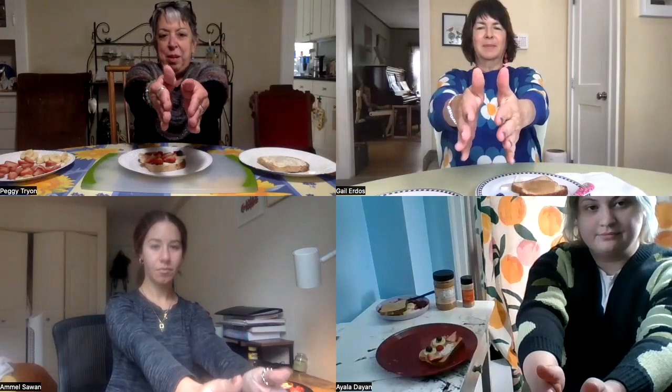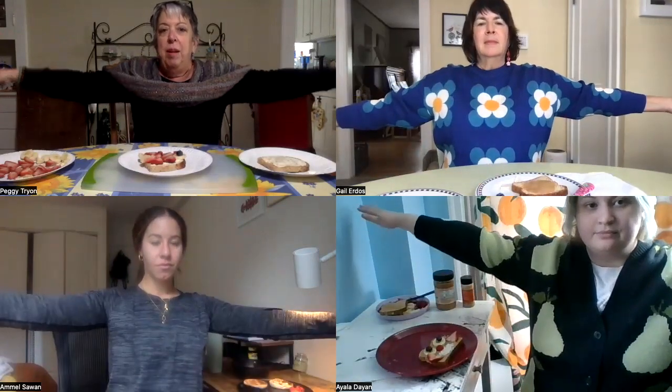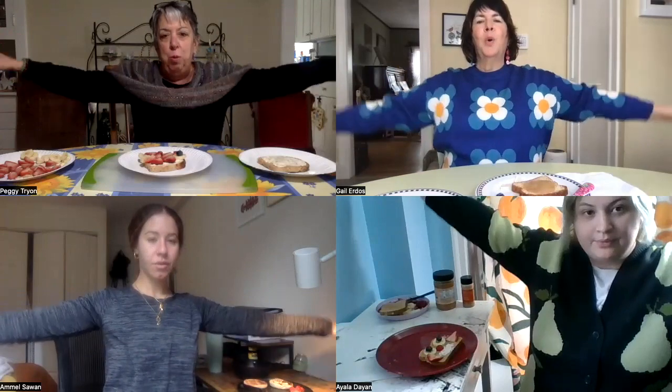Breathe in and breathe out. Good butterflies, everybody!